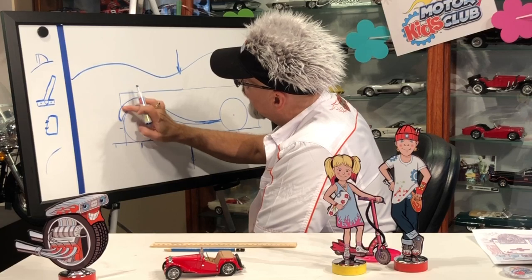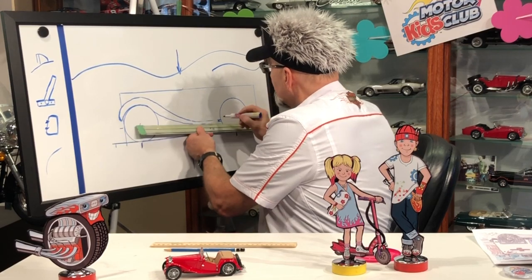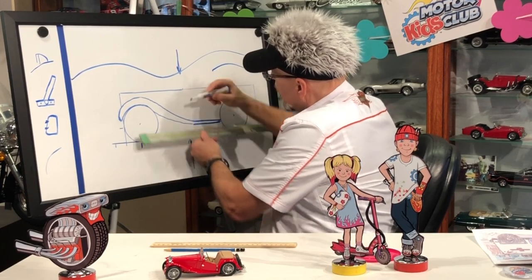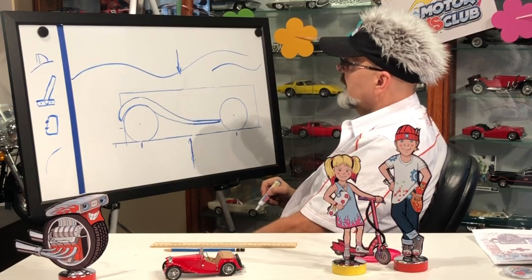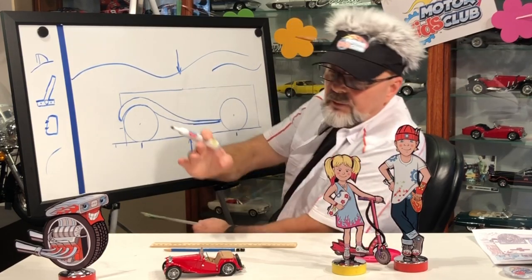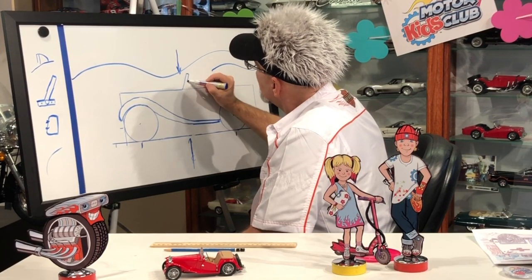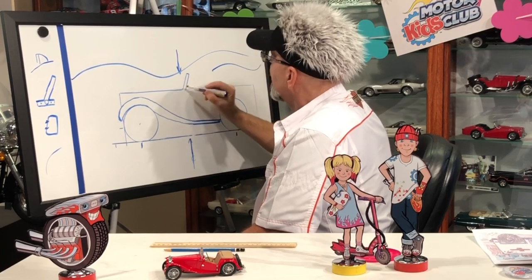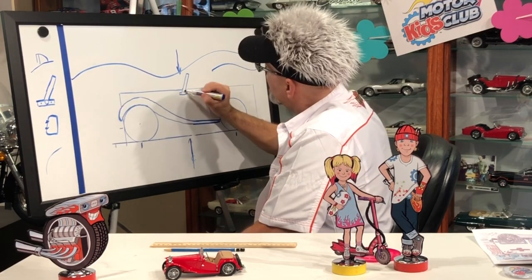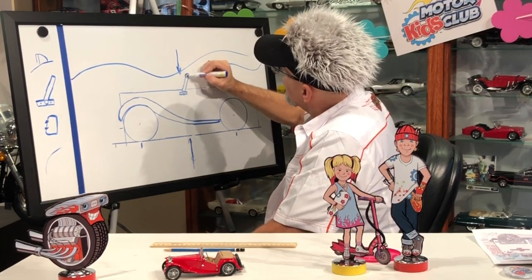Now if you want, take your eraser and erase that little line. Make this look a little nicer. And if it's crooked, that's okay too. Remember I told you to draw the center line? That's going to be like the top of the windshield. So we're going to go up like this, and then over and down. Then we're going to eliminate that little line and go down just a little bit to do that T-shape. Like this here - and then we're going to put this circle. Back in the old days you used to be able to take that windshield and put it all the way down. And up here there's always a little windshield wiper.